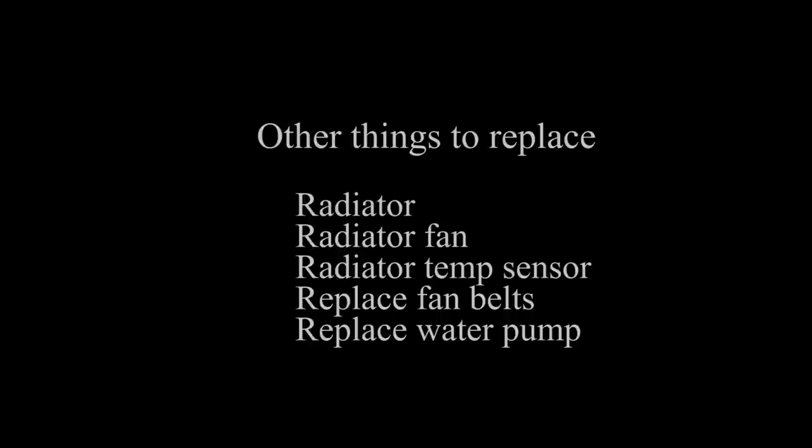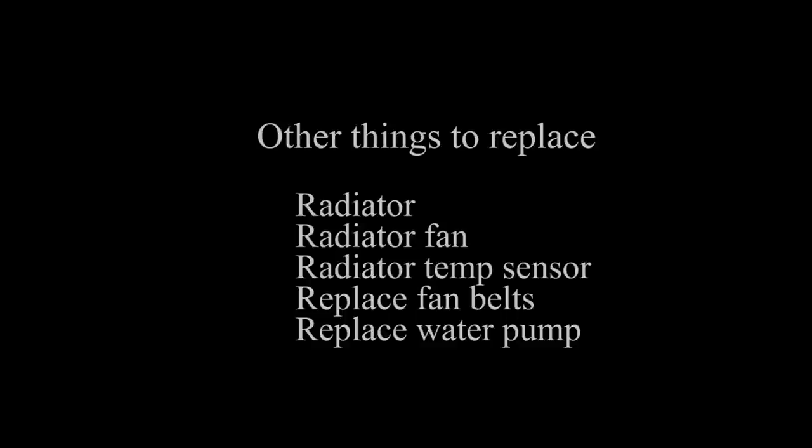Replace your water pump proactively, because if it goes out, your engine is going to blow. Then you go to the dealership and it's going to run you an easy seven, eight, nine thousand dollars to have them install a new engine.